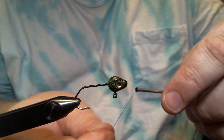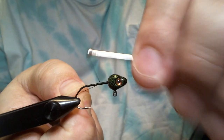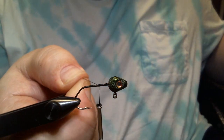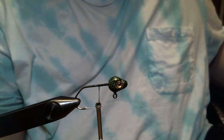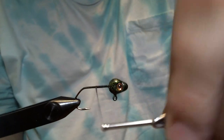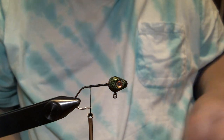We get our base started and we'll cut the excess off. We're gonna wrap it down right around the hook point, in between the hook point and the barb.